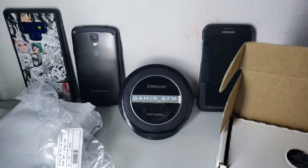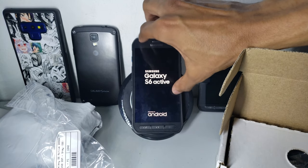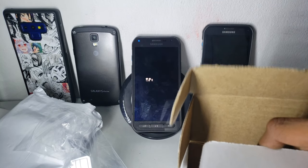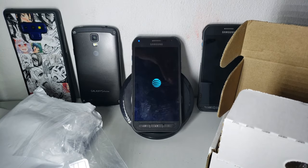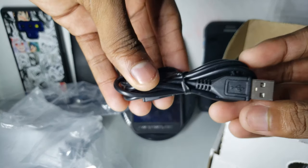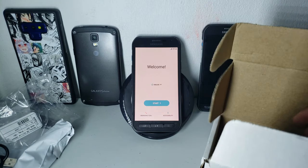Let's turn it on — I tested the phone a little bit so everything works, and I factory reset it. Let's see what else is in the box. We've got a micro USB cable, but the issue is it doesn't look like a normal Samsung cable. And some bubble wrap.